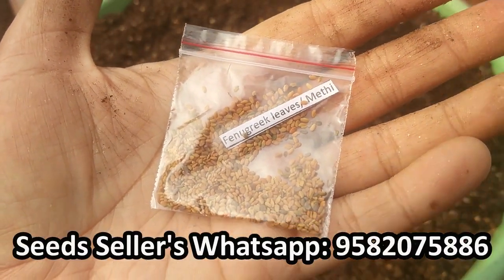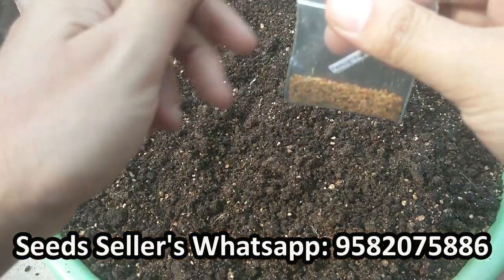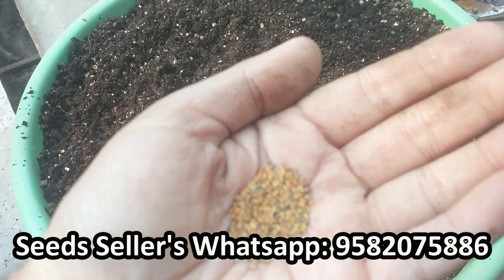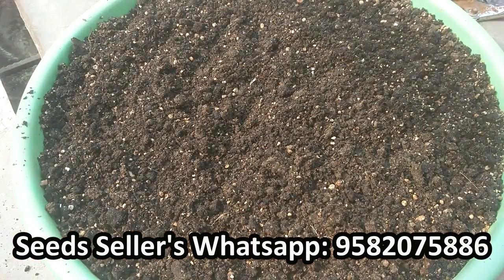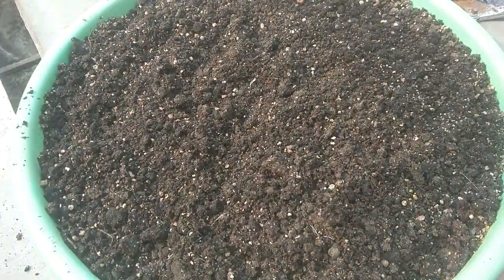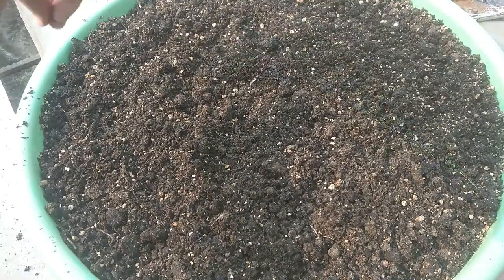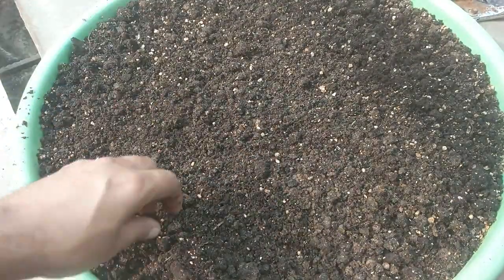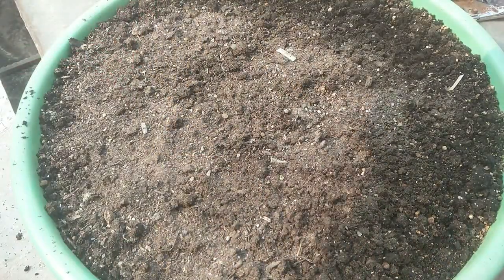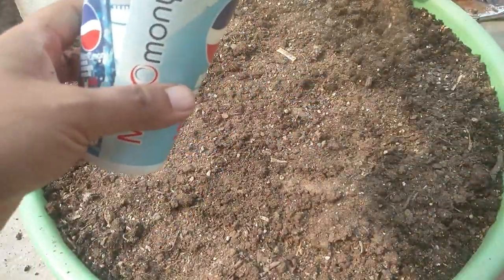These are the fenugreek seeds — this pack costed me just Rs. 10. If you want, you can also purchase these and lots of other seeds online at a very low price; I have already made a video regarding this, details and the seller link will be shared in the description. Now just spread the seeds on the mix, cover the seeds slightly with the mix, and spray some water.